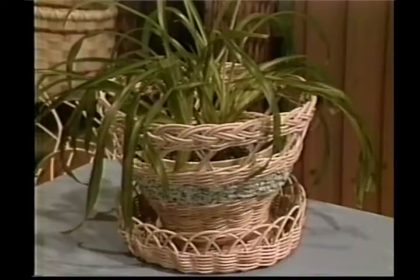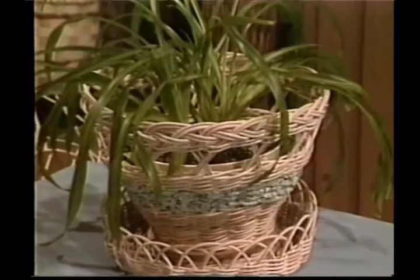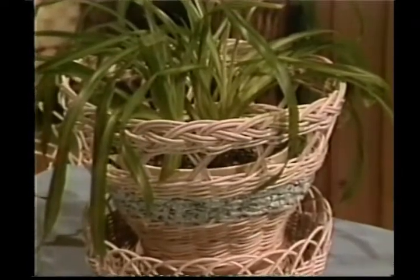Welcome to Country Basket Weaving. I'm your hostess, Sandy Atkinson. The basket we'll be working on today is our flower pot. This is a pattern that I had gotten from a library book dated about 1930.